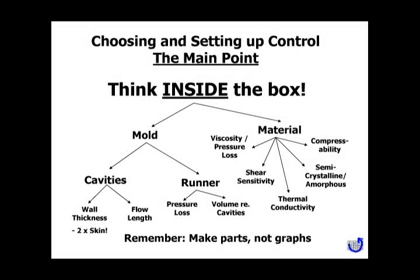Pressure loss and flow length are equivalent considerations. Your material also has all kinds of properties — how much it compresses, whether it shears, and so on. All of this is part of thinking through the strategy for control.